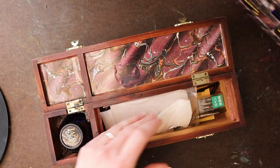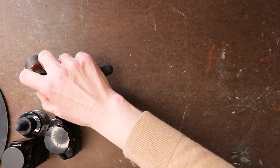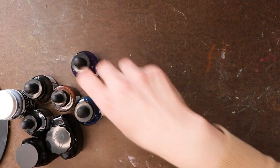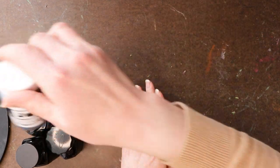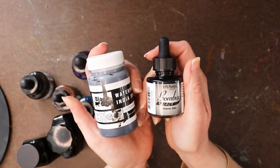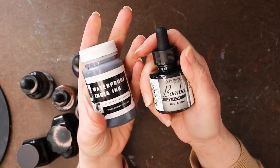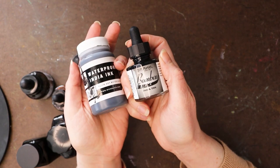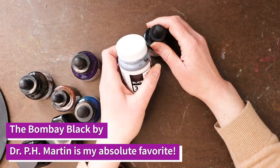Now let's take a quick look at my bottles of ink. If you want a truly waterproof ink to do your inking first and then go over it with watercolor, you're going to want an India ink. This is the Blick brand India ink, and this is the Dr. PH Martin's Bombay Black India ink. These are both probably my favorites for inking.